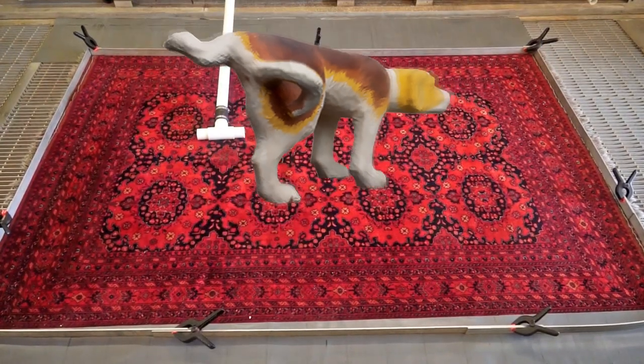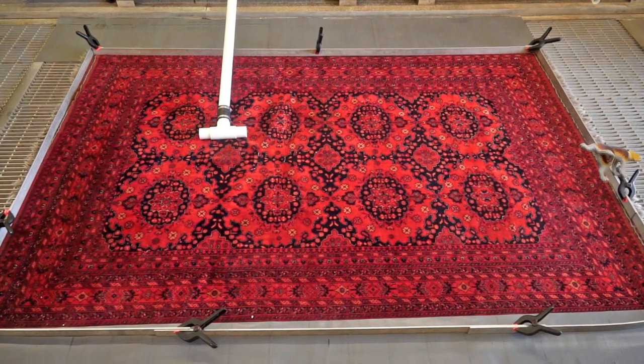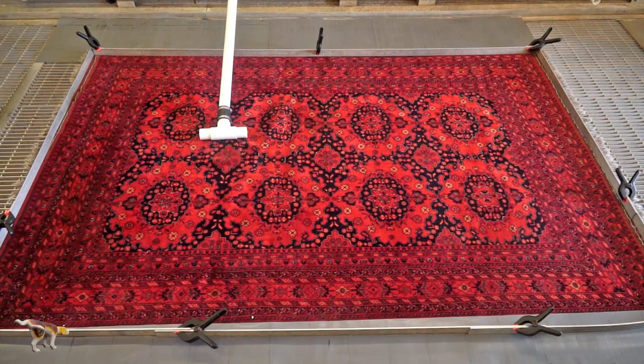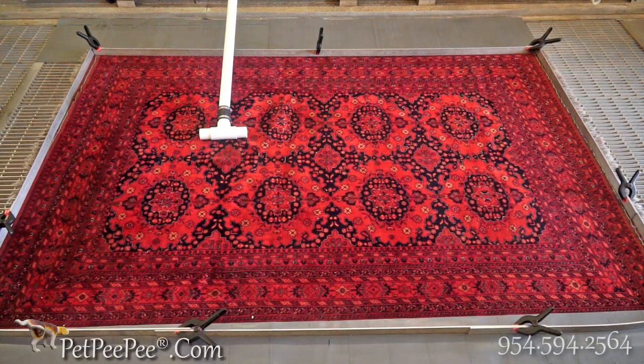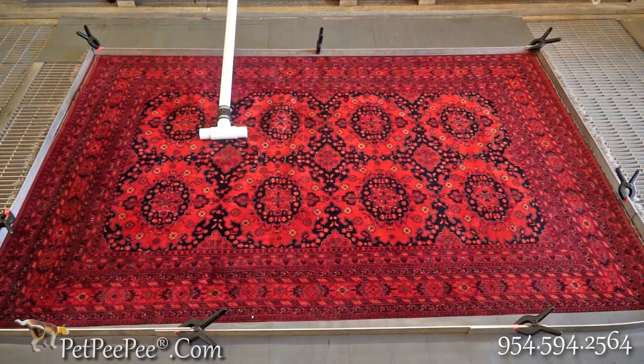This is a six by nine vegetable dye Pakistani oriental rug that's saturated so bad with dog urine odor that the lady didn't have a choice — she said either she's going to throw it away or I'm going to remove the urine odor. But since I know the risk of it, because I already lost one rug — I sent that rug to another carpet cleaner that promised to clean it and remove the odor.